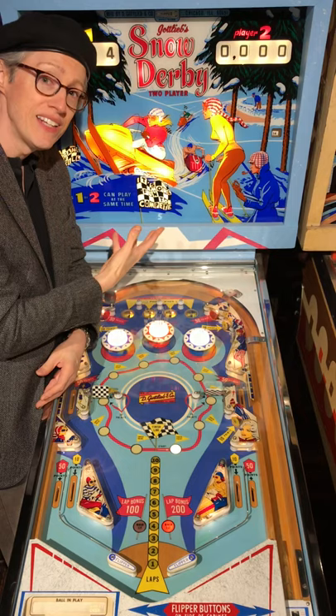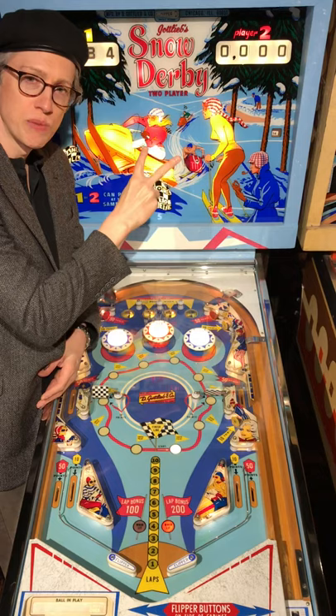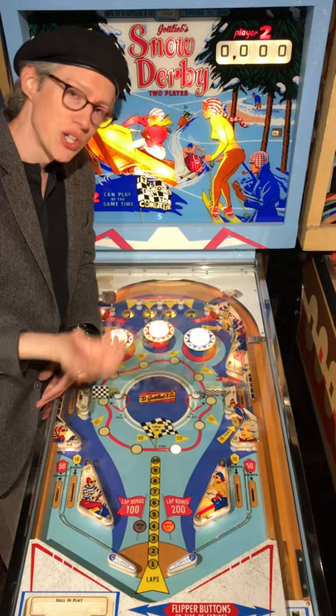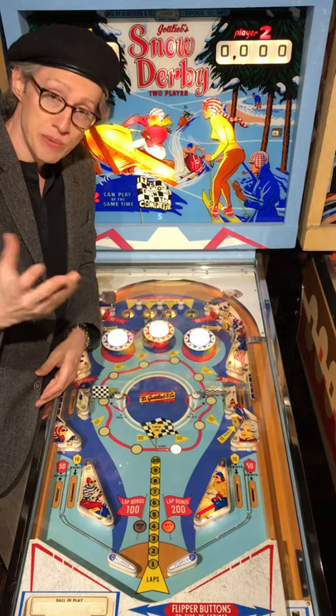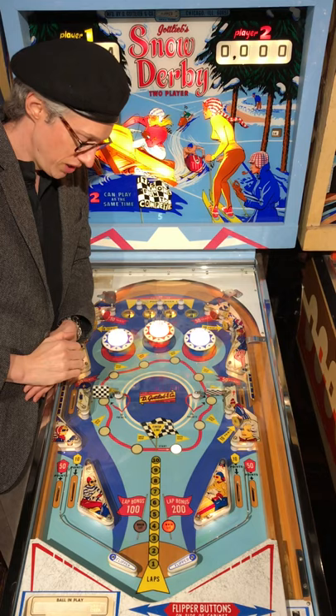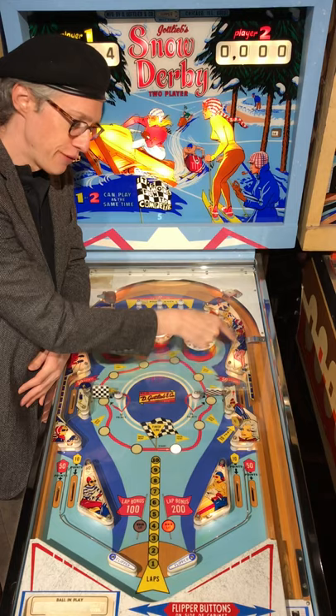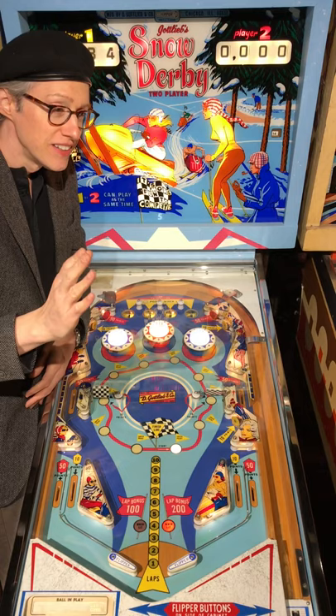You drain the ball, whatever bonus you've stacked up counts down and you score it at the end — this is where it all began, and it became a very popular feature that many other games incorporated. Snow Derby is the two-player version of what is the four-player Snow Queen. I tend to prefer the two-player because you get more artwork and fewer score reels to rebuild. This one from my personal collection is here at the Roanoke Pinball Museum for play — it's been clear coated so it plays a little faster, looks amazing, and has the stealth LED treatment with LEDs underneath but regular filament bulbs on top.